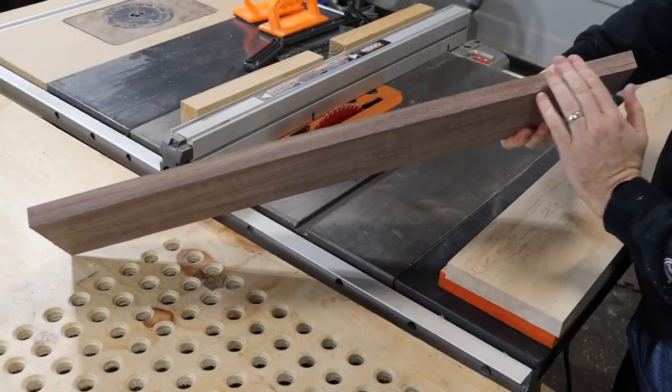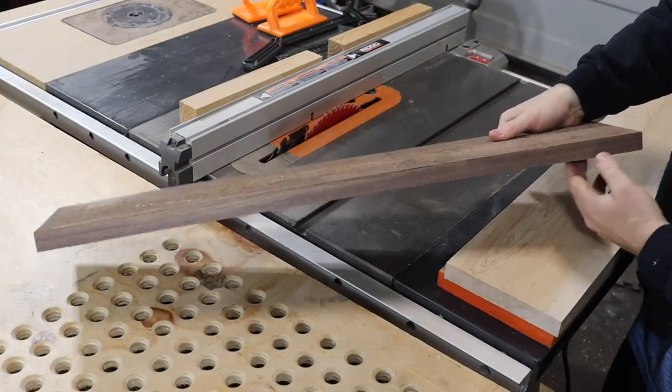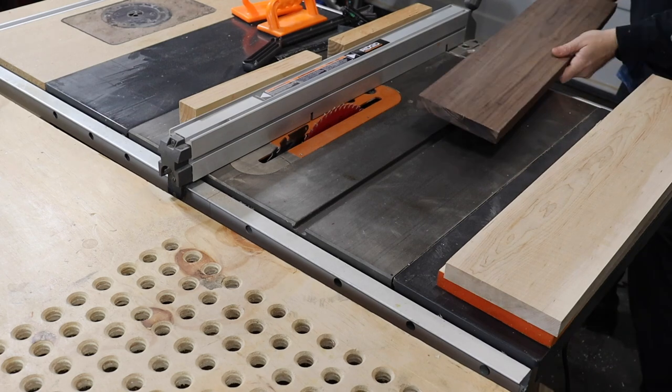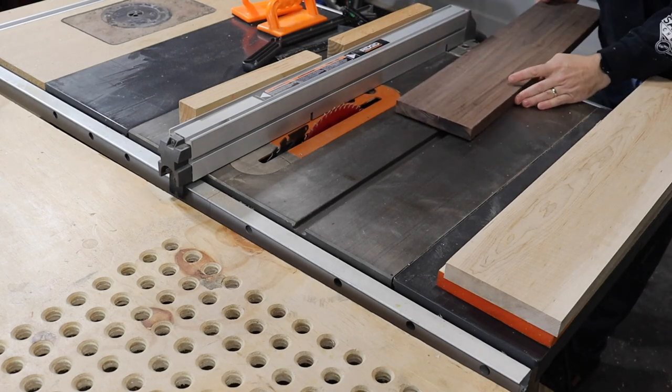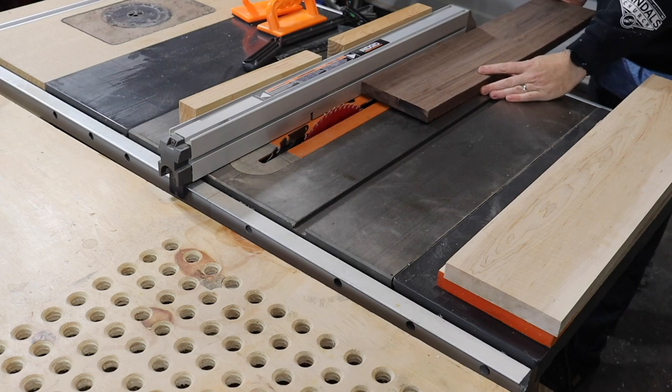Now that I have a nice clean straight edge, I'm going to take that up against my table saw fence, which I've already measured out to be one inch, and make a bunch of strips.